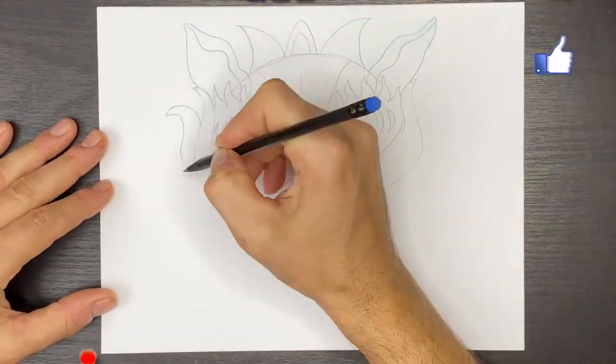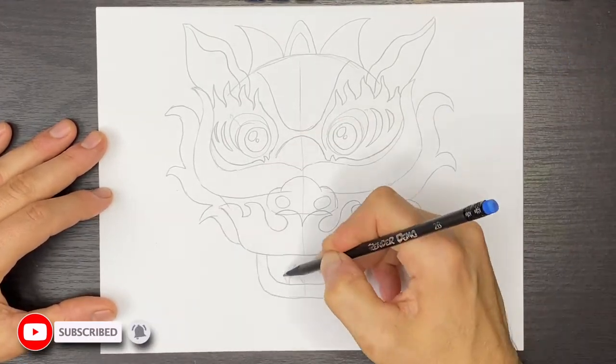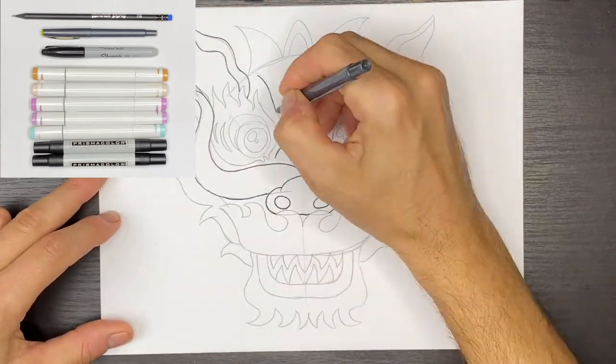Don't forget to like my channel and subscribe to it. I make videos every weekday and you don't want to miss any one of them. So grab yourself a sheet of paper, a pencil, some markers, and let's begin.